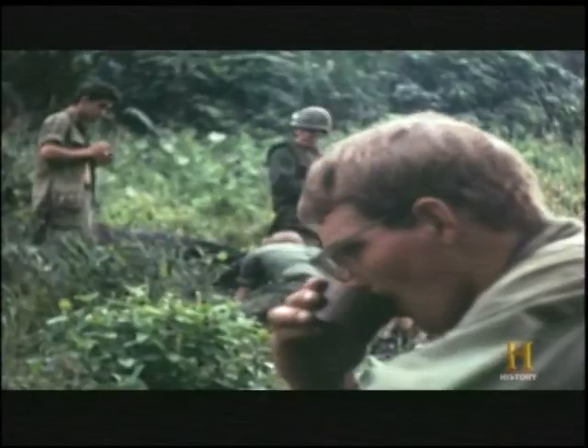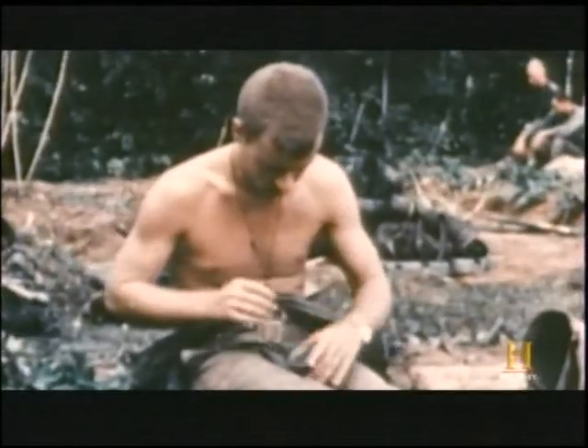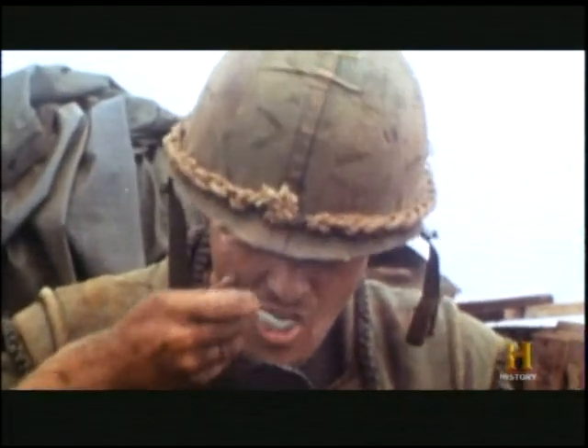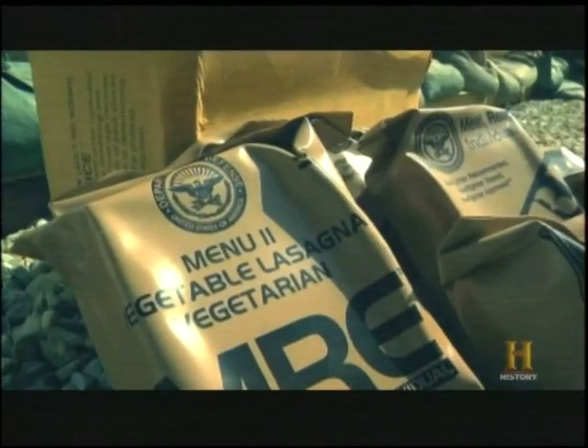By the time the World War II C-rations had arrived in Vietnam in the late 1960s, they were over 20 years old. And because the paper label often slipped off, every meal was a surprise. Today, MRE menus include Asian and Caribbean dishes, and there's even a vegetarian option.